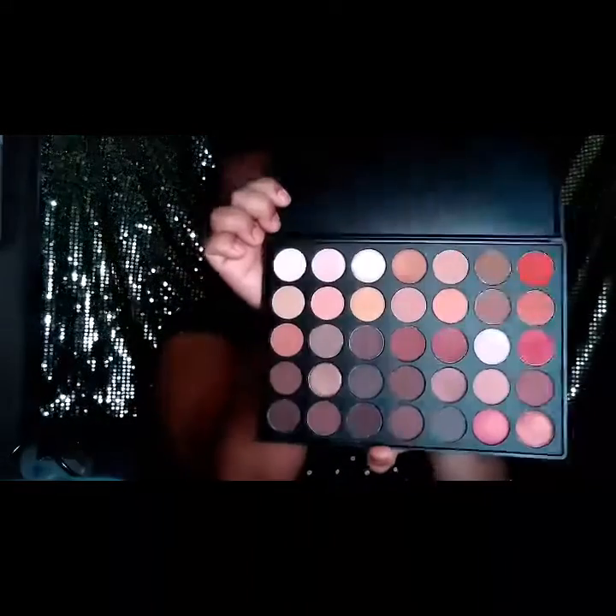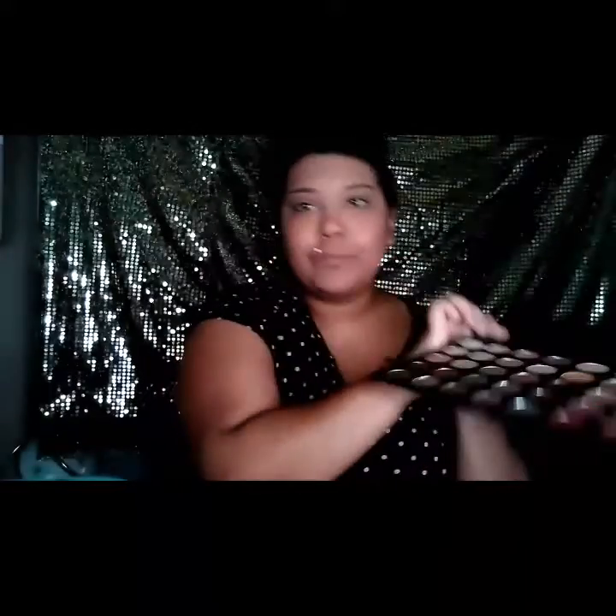Now we're going to move on to eyes. I'm going to attempt my first cut crease, so bear with me. I'm going to use the Morphe 35O palette.